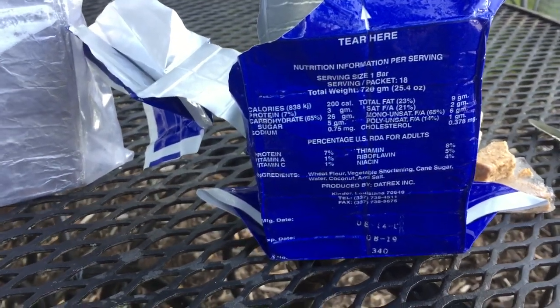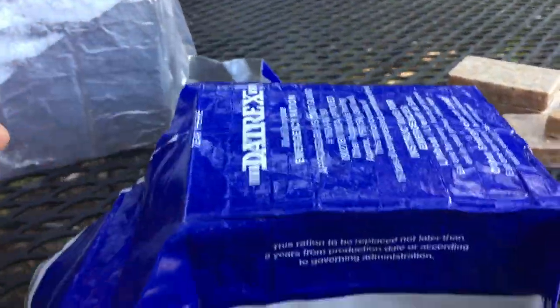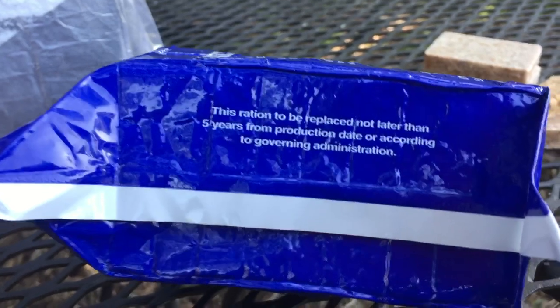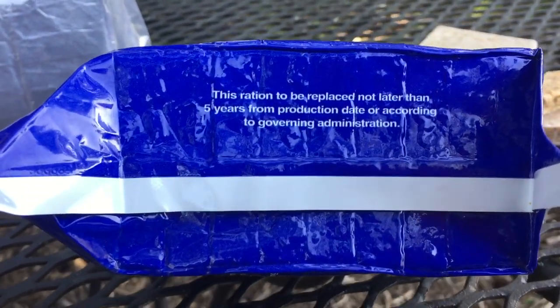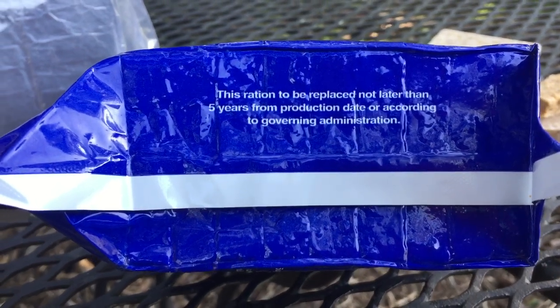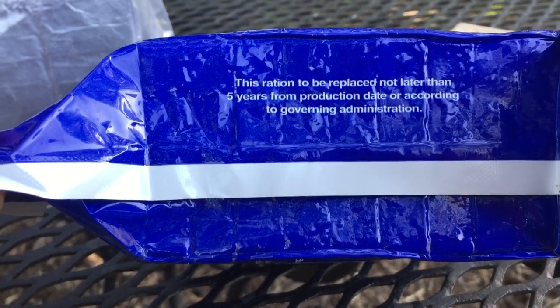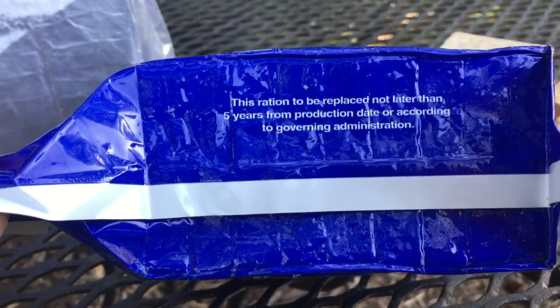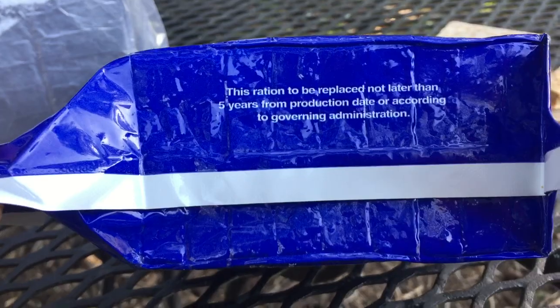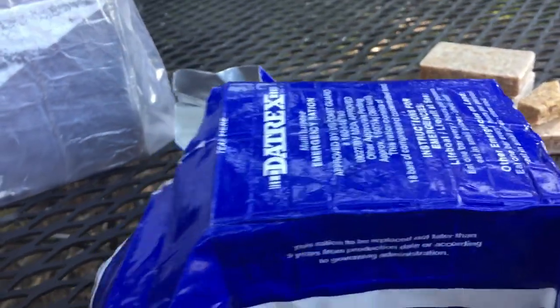I would recommend it. It actually held for five years, like the product says, and it's kind of incredible to me because I've tried survival foods over the years and they're not very tasty, and they usually don't last as long as they say they last — and these do. It says this ration is to be replaced not later than five years from production date or according to government administration. They also use this in the government — maybe the Coast Guard uses these.